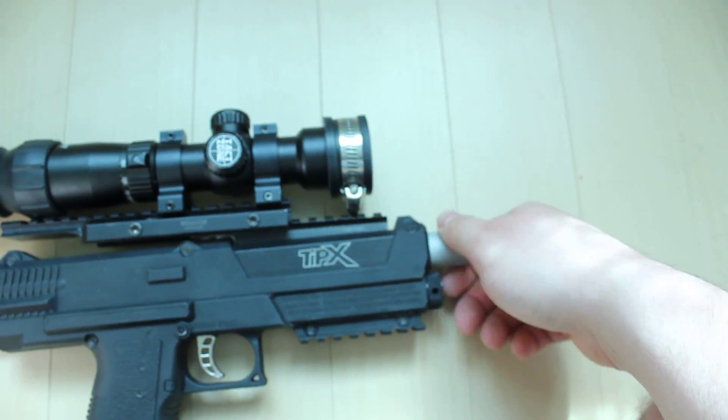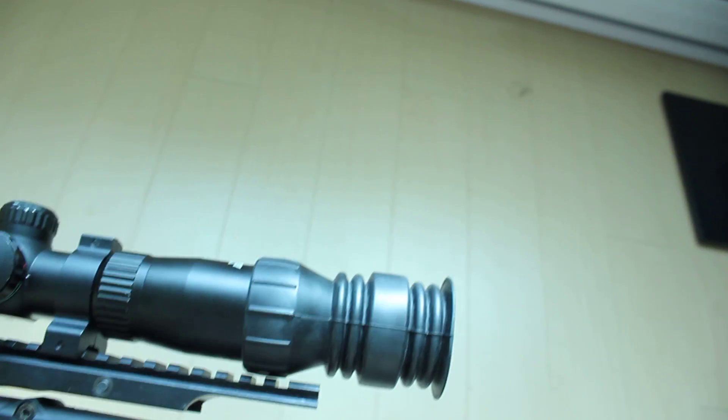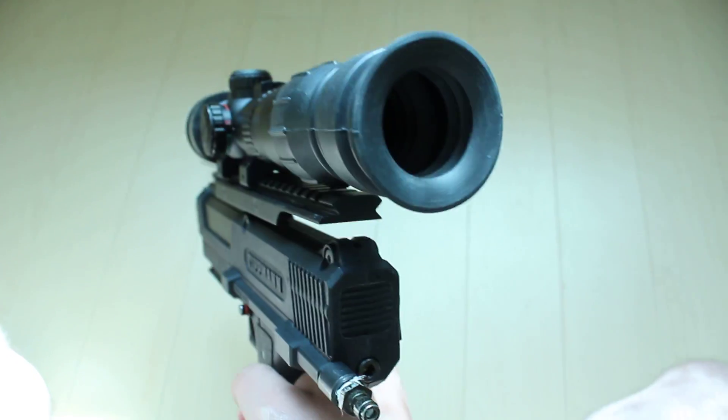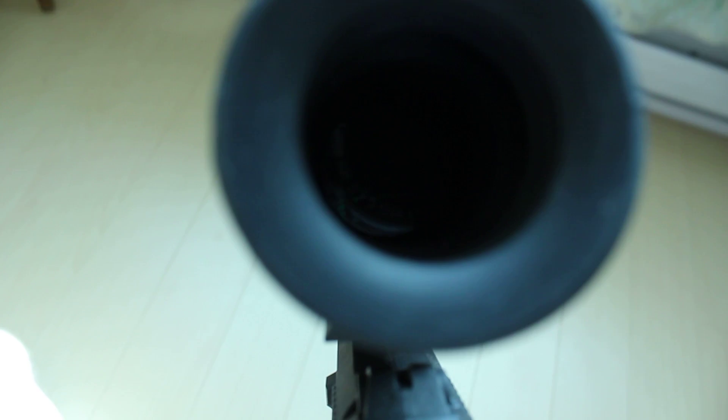It does need some sort of foregrip because you sway a lot as you aim. I bought this rubber boot which works with a mask, by the way — it blocks out light while you're aiming and you can just push the rubber right against the mask. Let me show you how the reticle looks.